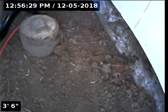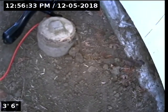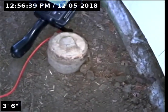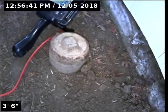Hello, this is Seth Lewis from Lantern Home Inspections here to perform a sewer line camera inspection of property 5234 Southeast Alderway Avenue, Milwaukee, Oregon 97267. Current time is 12:56 p.m. on December 5th, 2018. The house is facing the northwest.